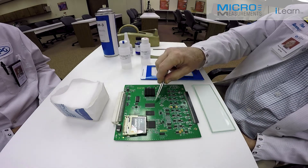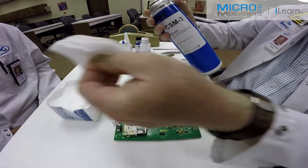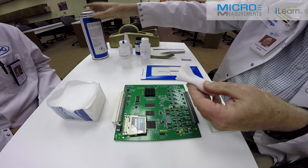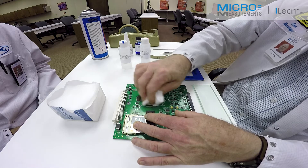The location we're hoping to put the gauge down is at the corner of this ball grid array. The first thing we'll do is take the CSM-3, the degreaser, spray it into a gauze sponge, and then degrease the area where I'm going to be putting the gauge. This takes any of the finger oils or gross contamination away.